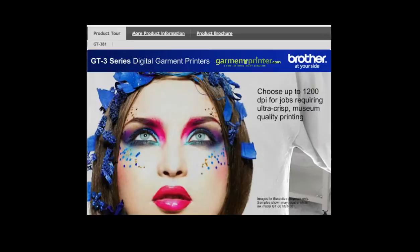or choose to print at up to 1200 dpi when printing photos or designs when full color saturation is of utmost importance.